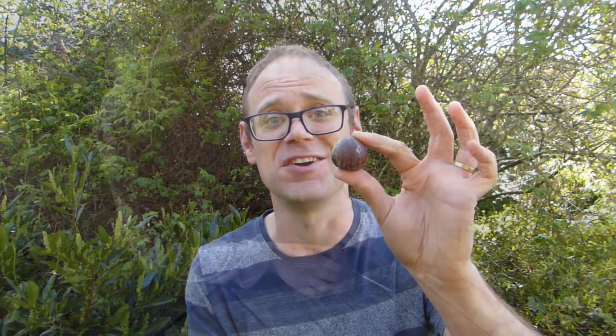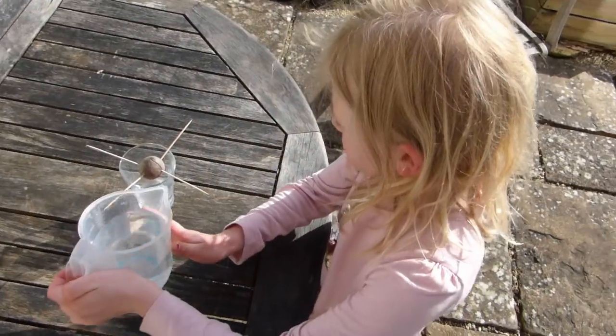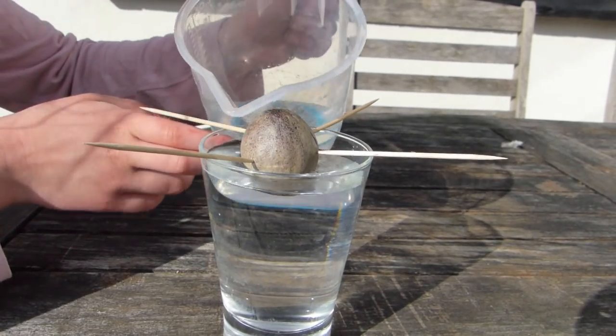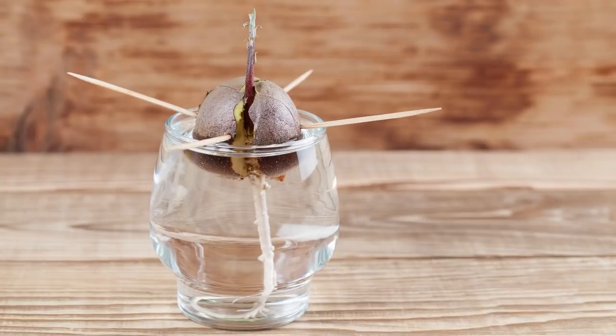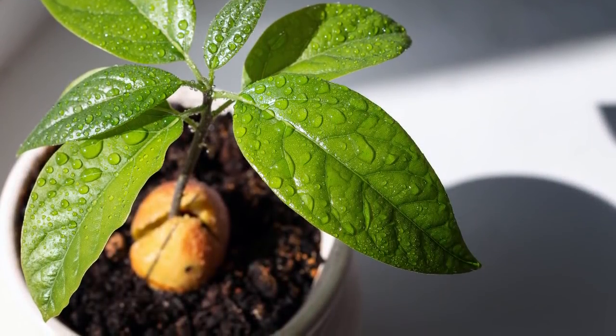Another very satisfying project is to sprout an avocado stone. Take a washed stone, then push in three to four toothpicks around the middle of the stone like this. You want the pointiest end of the stone to face upwards, because this is where the shoots will sprout from. Now use the toothpicks to rest the stone on a glass jar. Top it up with water so the water reaches the bottom of the stone, then pop it onto a warm, bright windowsill. Top up the water every now and then so the bottom of the stone remains covered. The stone will sprout within one to two weeks. Once it has grown into a sturdy seedling, transplant it into a container of potting mix.